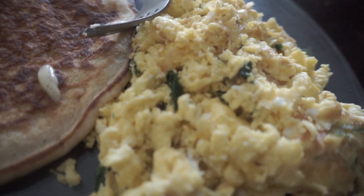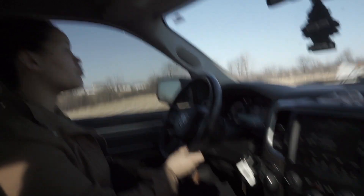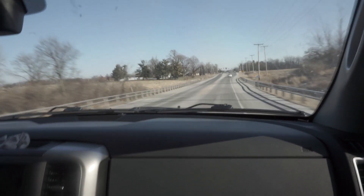We got the Kodiak protein pancakes, four whole eggs with spinach, and some hash browns — that's meal number one.